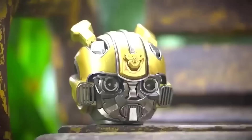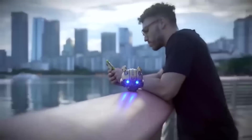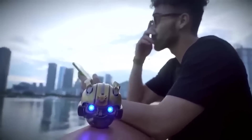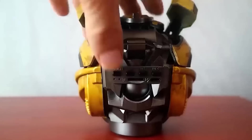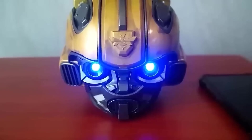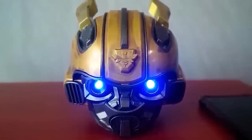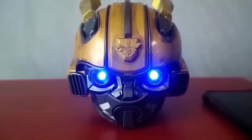Even a person who has never watched Transformers knows who Bumblebee is. For true fans, in China they even sell a Bumblebee speaker — at the same time it is a detailed helmet with glowing eyes. The power of the device is 3 watts, it has support for Bluetooth 4.1, a USB port, and a slot for a memory card. The battery lasts for 6 hours of operation in standalone mode; to fully recharge will take 2–3 hours.